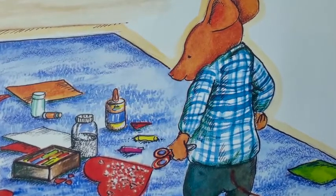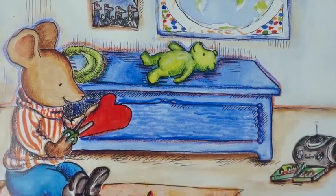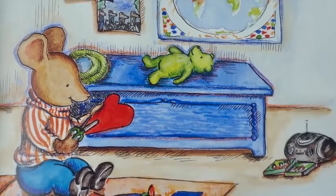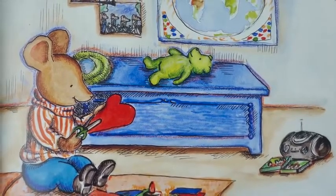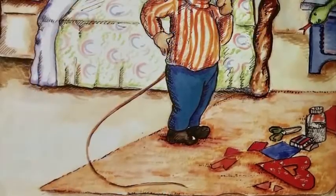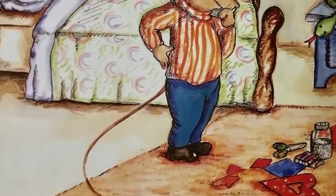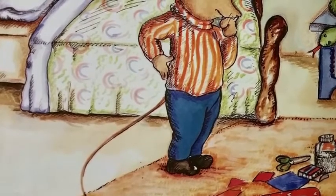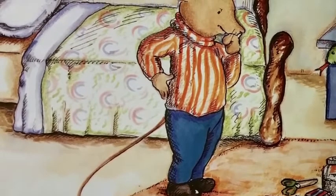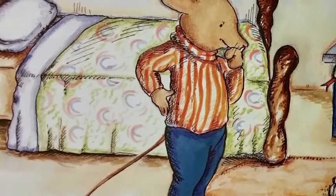He stepped back and looked at his Valentine. It just wasn't right. At the same time, Desmond was making his very own Valentine. He cut a big heart out of cardboard, but he wasn't good at cutting large things, and the heart was lopsided. He made a neat heart-shaped hole in the middle, but then he put too many hearts around the hole. He sprinkled on some glitter, but not enough glitter. Desmond stepped back and looked at his Valentine. It just wasn't right.